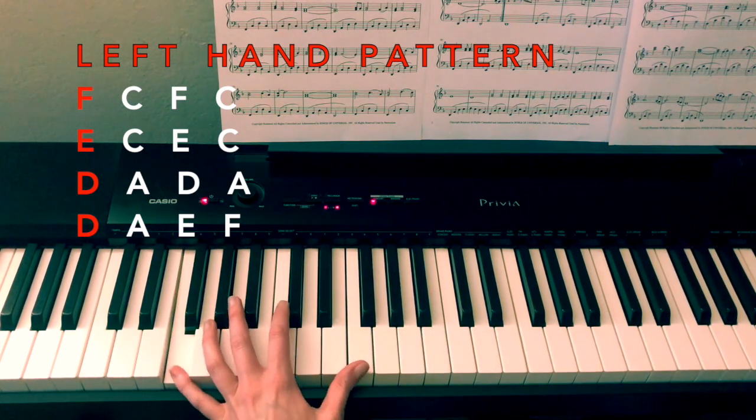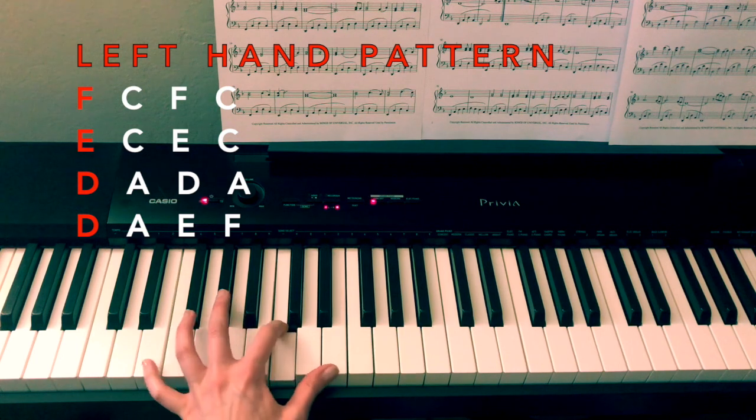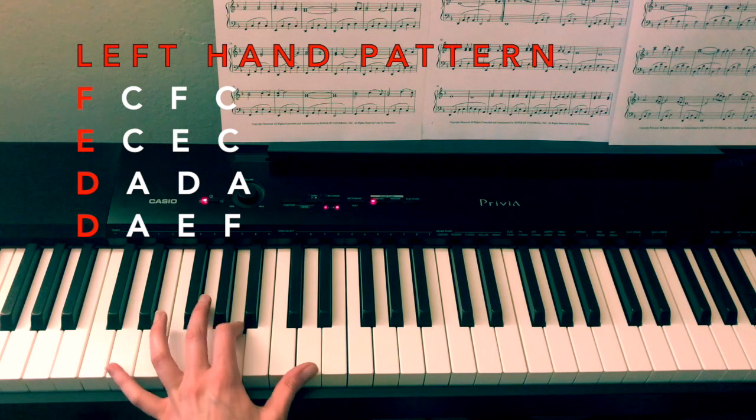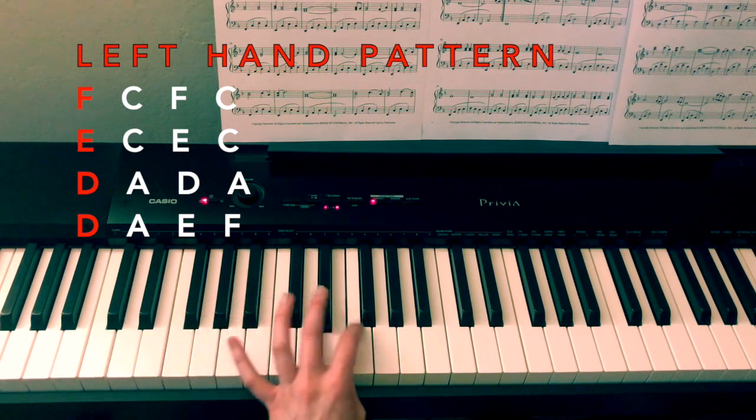So again: F, C, F, C — E, C, E, C — D, A, D, A — D, A, E, F.